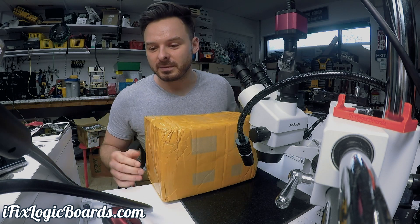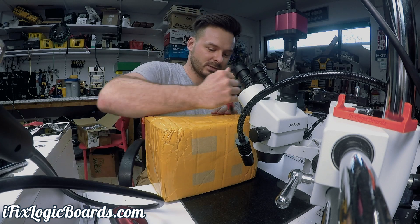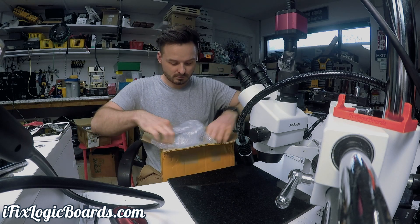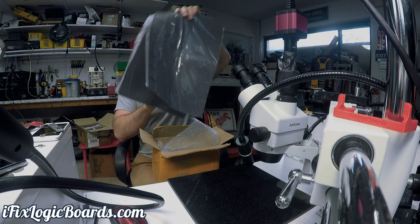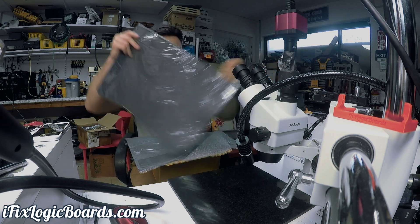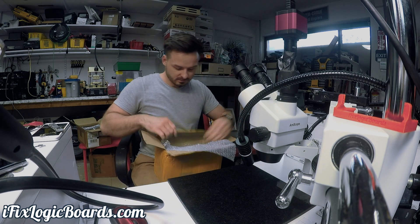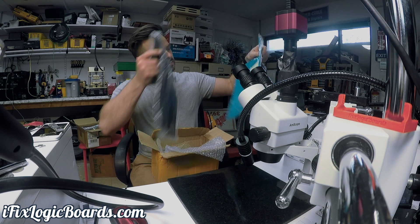Signature yellow tape from China — seems to be their choice. Let's see what we got here. Alright, so I got some silicone mats. These are like $10. A bunch of them — I want to see the different sizes and what they have.